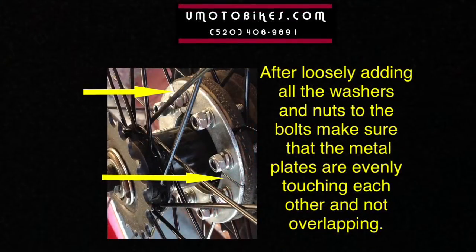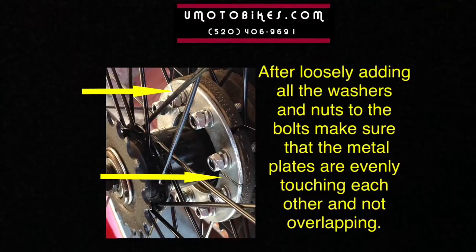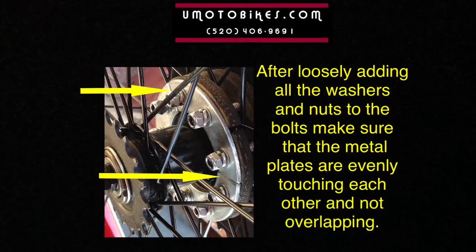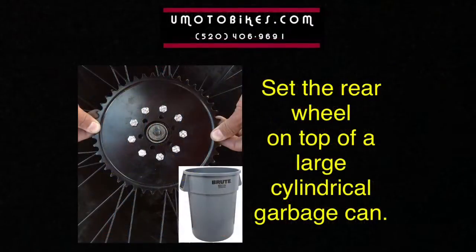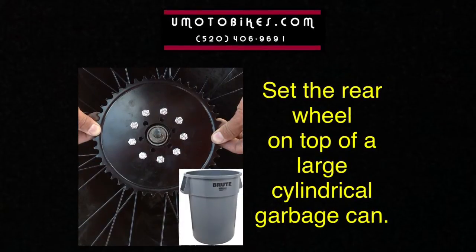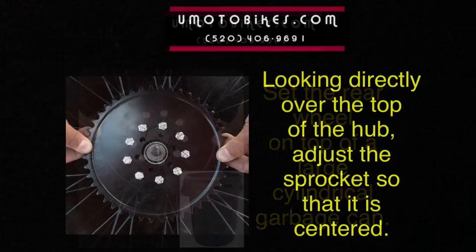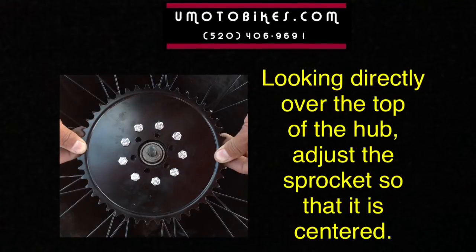After loosely adding all the washers and nuts to the bolts, make sure that the metal plates are evenly touching each other and not overlapping. Set the rear wheel on top of a large cylindrical garbage can. Looking directly over the top of the hub, adjust the sprocket so that it is centered.